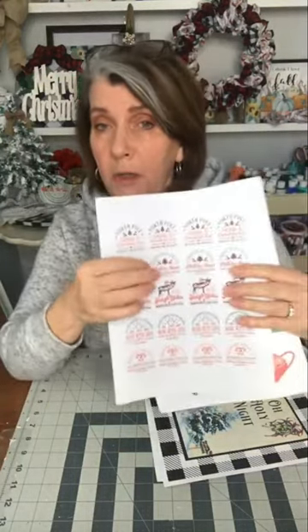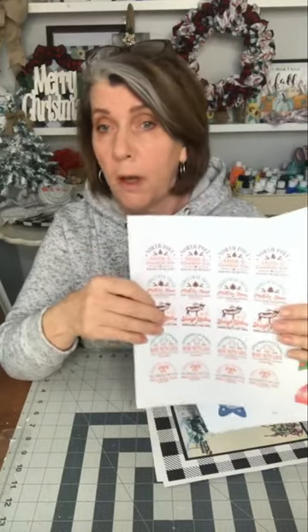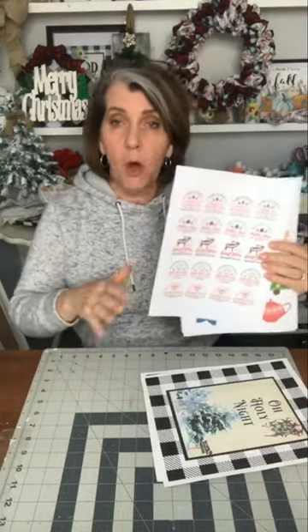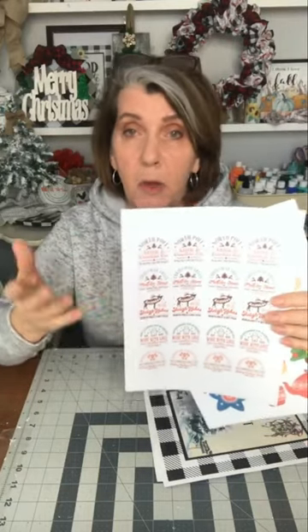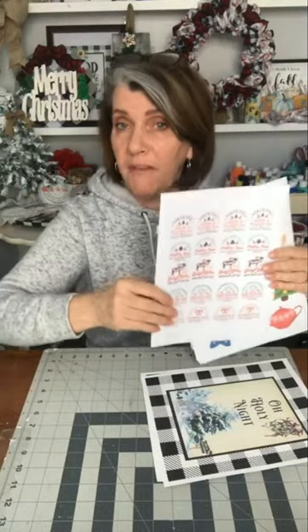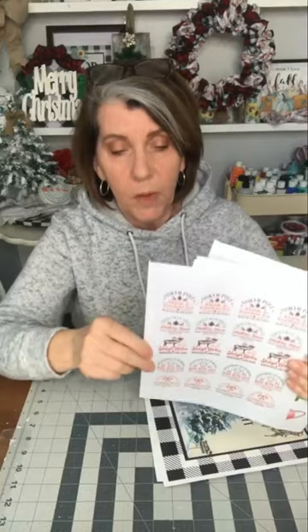You can print them on what you want — card stock, sticker paper, regular paper, photo paper. Whatever you can print on, you can print these on. I did them all on my inkjet, but you can print them on laser too. I just used my inkjet because it's cheaper. If you have a laser, awesome. If not, the printers at the drugstore, Staples, and the library are all laser printers, so if you need a laser print, you can always go there.